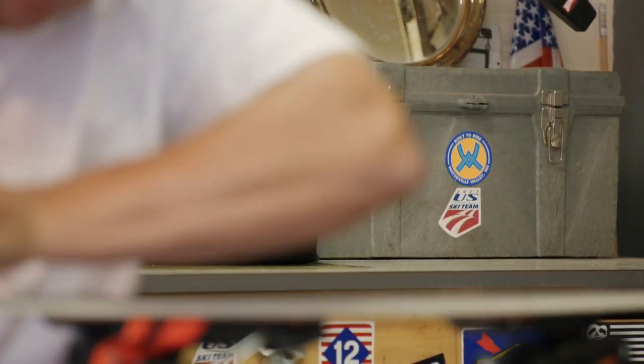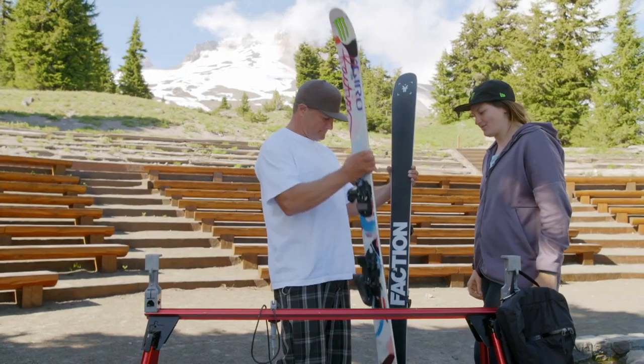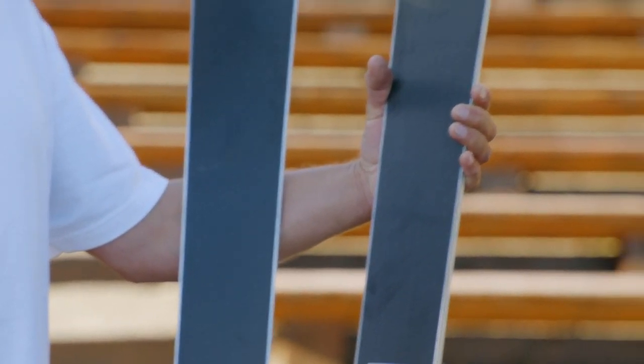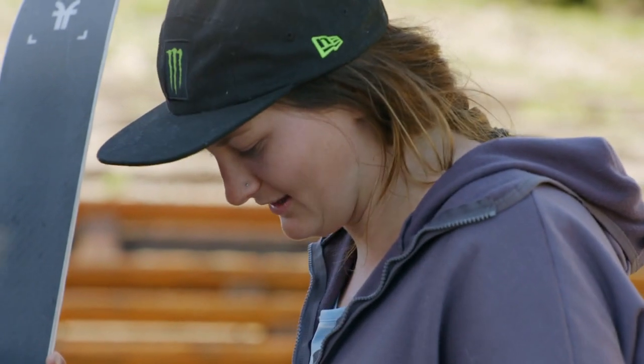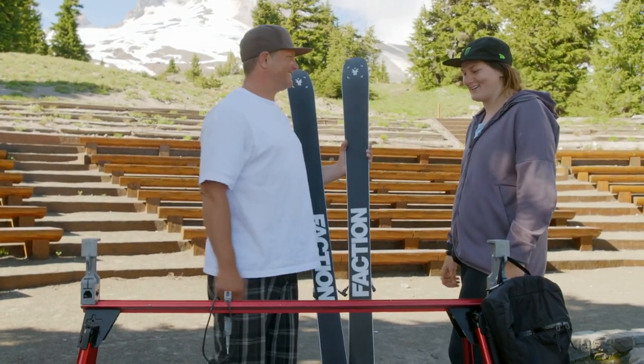He's got a sweet job - he gets to travel the world, hang out with cool athletes and chill. I'm always trying to learn more from him because I didn't grow up with that race background that he has, and that definitely is an amazing skill to have when it comes to skis and tuning. All right thanks man, I'll smoothen and buff for you. Much appreciated, thank you.